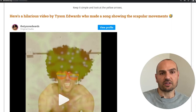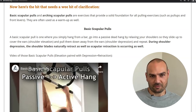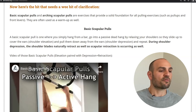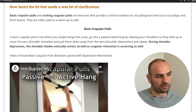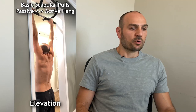There's also a hilarious video that Tyson Edwards created showing these scapular movements. Now here's the part that needs a bit of clarification. We're going to review two exercises: basic scapular pulls and arching scapular pulls. These two exercises provide a solid foundation for all pulling exercises such as pull-ups and front levers, and they are often used as a warm-up as well.